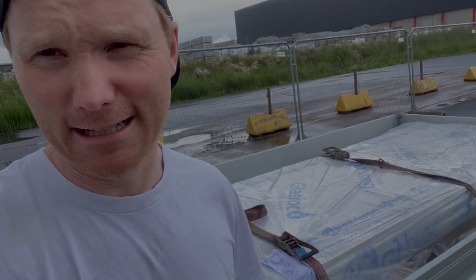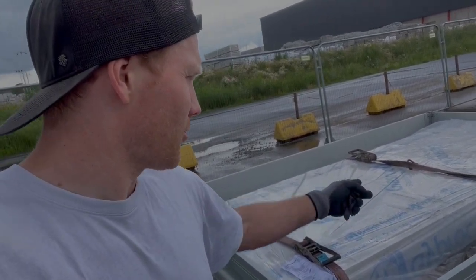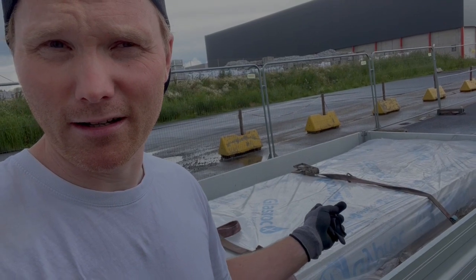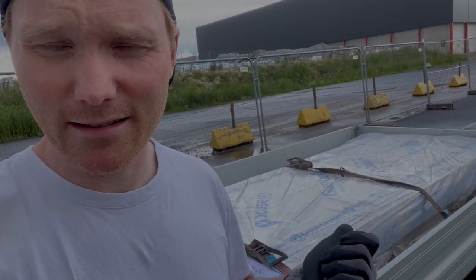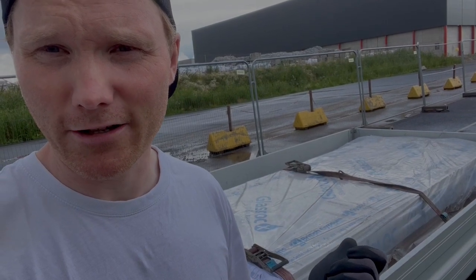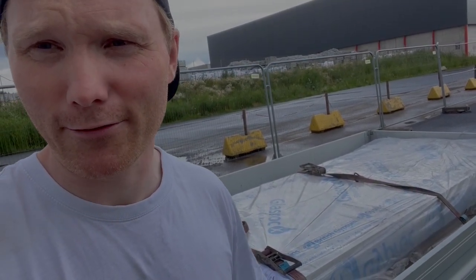I forgot the name in English - gips from Gyprock. This is for the back wall that Joona and I have been letting out. This is actually impossible to catch fire - this special one. Since the neighbor is so close, this is perfect for my job there.